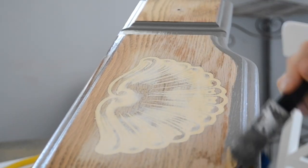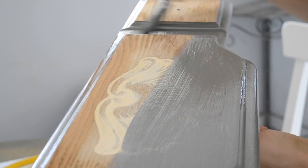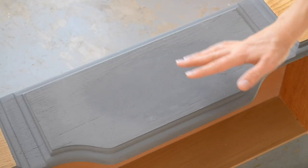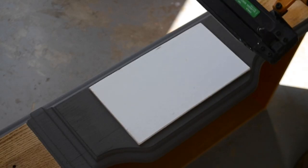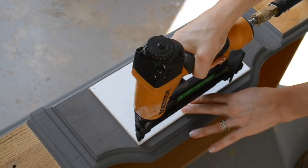After I got the shell inlay filled in, I applied a coat of paint to it, but after letting that dry you could still kind of see the shape of it. So I had to do something different to cover it up. I had some leftover Luan pieces, so I cut it down to size, laid it over the inlay, used the nail gun to nail it in place, and then painted over it.